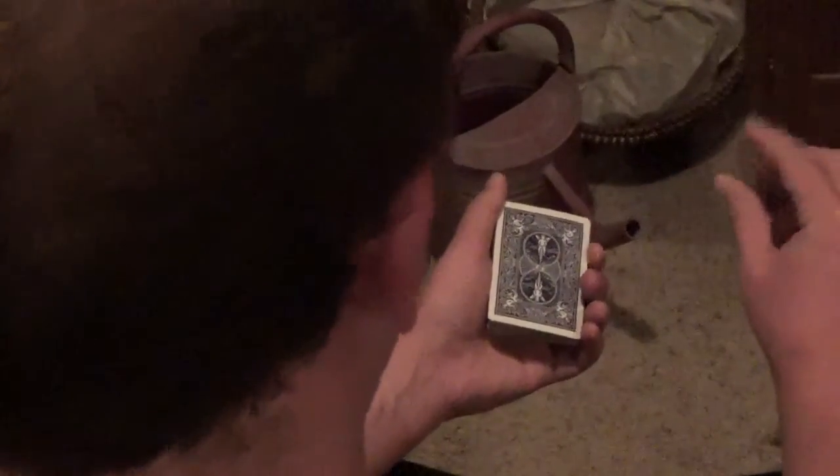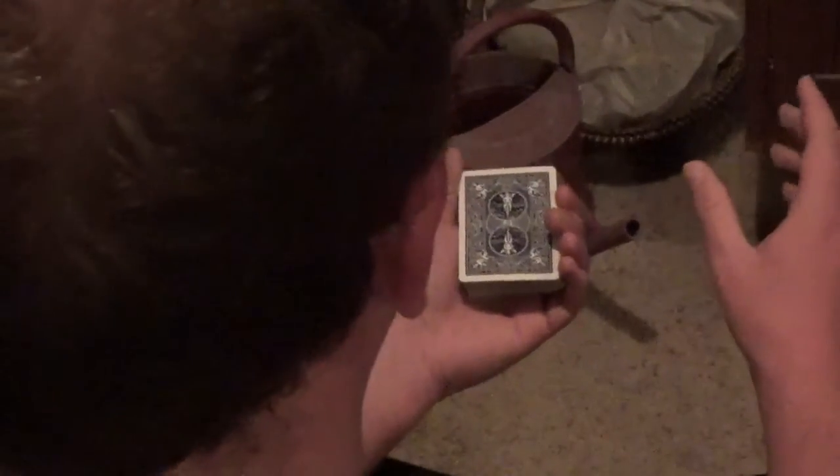Hey guys, tonight I want to show you a very simple little cut — it's not really a trick, just a simple cut that can make people believe you're skilled with the cards. What I like about this cut is it's easy and you don't need a table for it, so you can do it basically in the hands. It's called the swing cut.